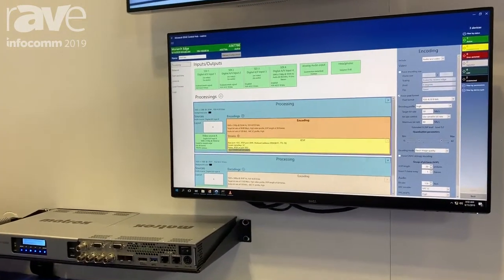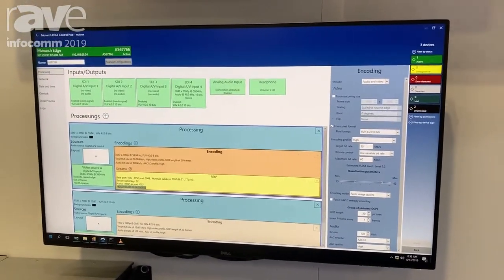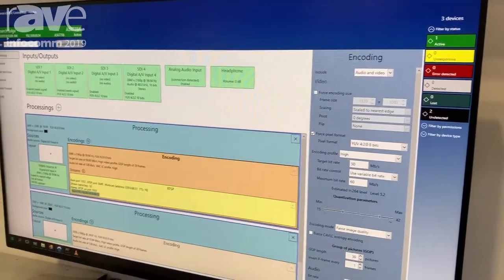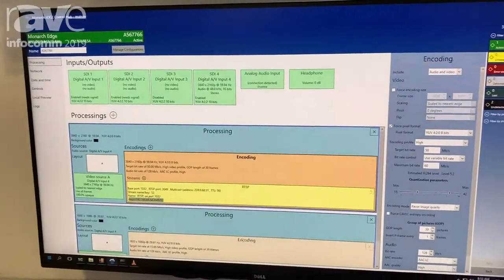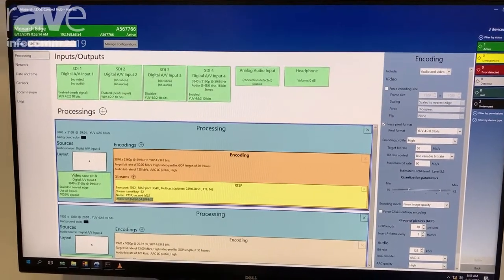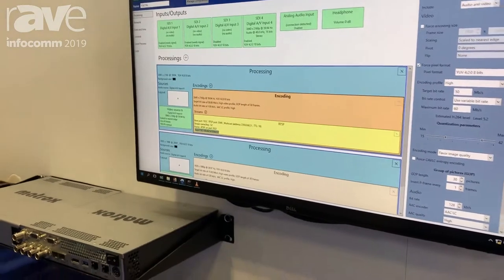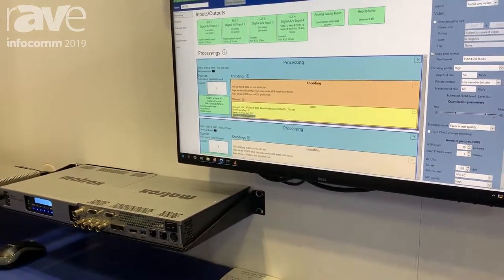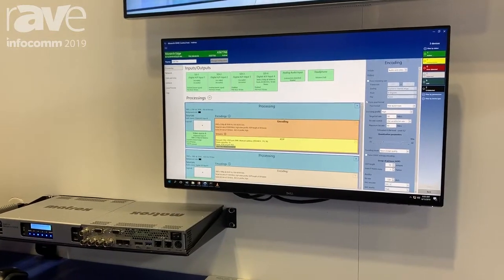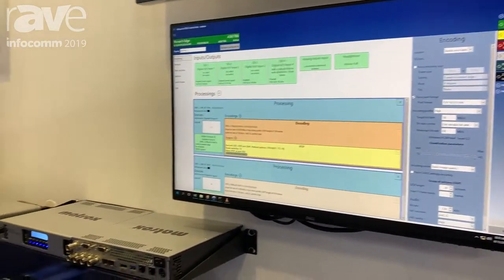We can encode for webcasting with a 4:2:0 8-bit encoding option as may be preferred. However, this product is also available for broadcast applications where 4:2:2 10-bit encoding might be the best way to contribute. We also have future-proof connectivity with the new SMPTE 2110 AV over IP standard — an uncompressed standard over a full 25 gig network connection.